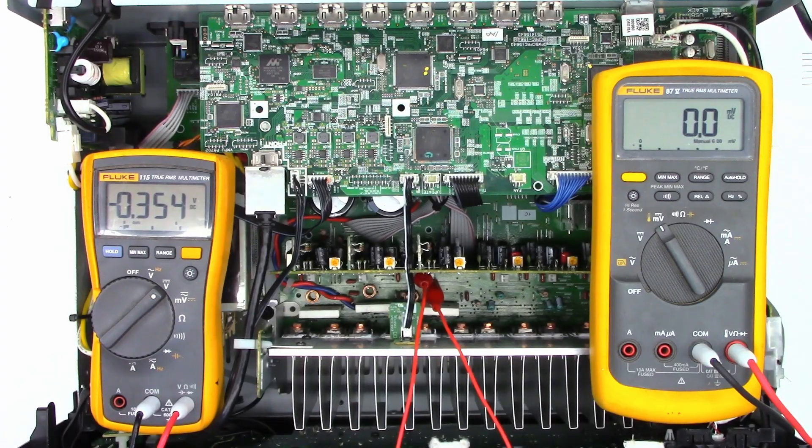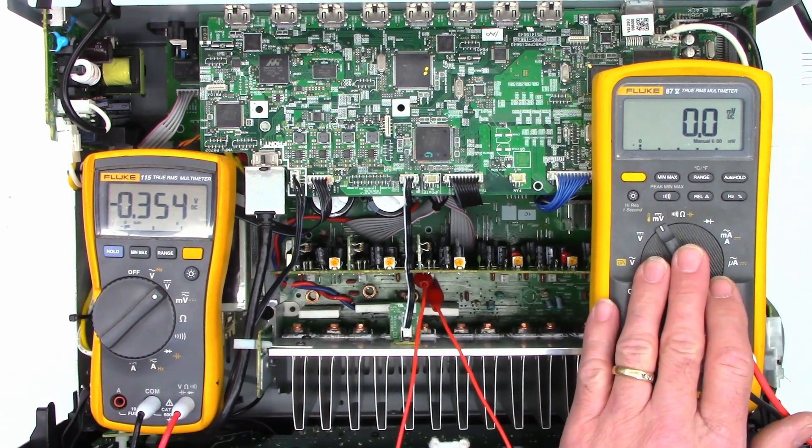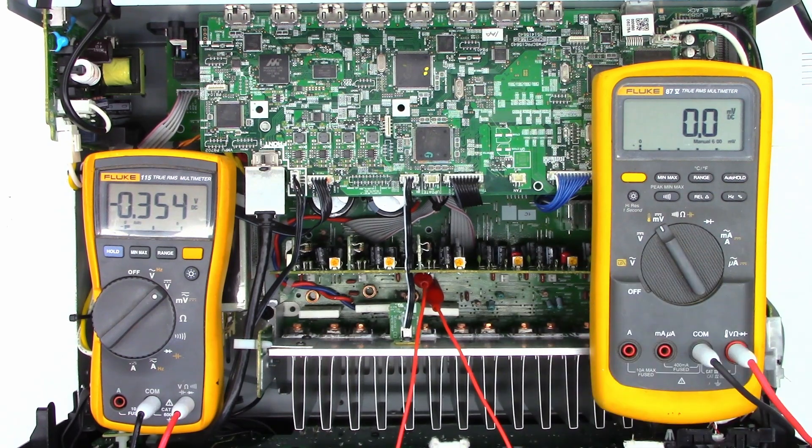I have two meters set up. The one on the left is measuring DC offset, and the one on the right is going to be measuring the bias across the emitter resistor in millivolts. I'm going to bring up the AC power slowly and try to get this thing to power on at low voltage, because if there still is a problem, there's less chance of damage at low voltage versus all the way up at 120. I'm going to crank this up to about 40 or 50 volts and hit the power button.